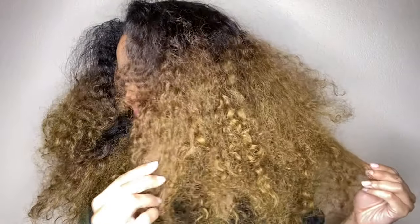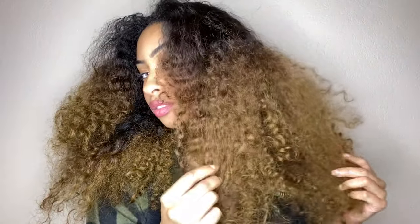Hi guys, I'm back with another win. I'm here to put y'all up on game on this extreme growth and damage repairing hair mask. It's cold outside and my hair definitely got the memo — it's dry, it's lacking definition, and it's shedding, so let's get into it.